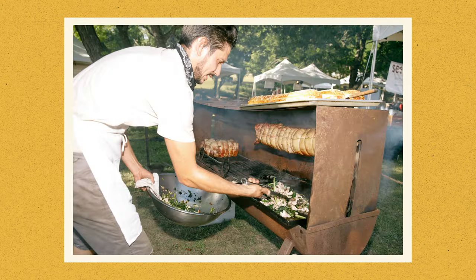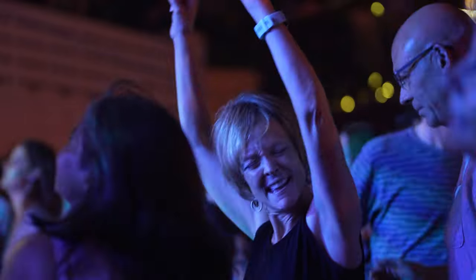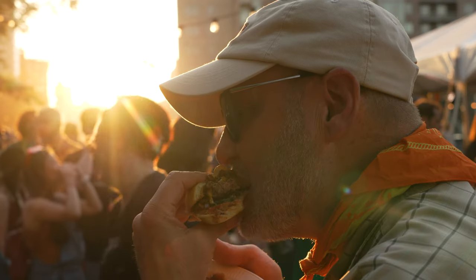We wanted to do a festival, but we wanted it to be super grassrootsy, super DIY, kind of getting back to our rock and roll roots — jumping in a van, going on tour kind of stuff.